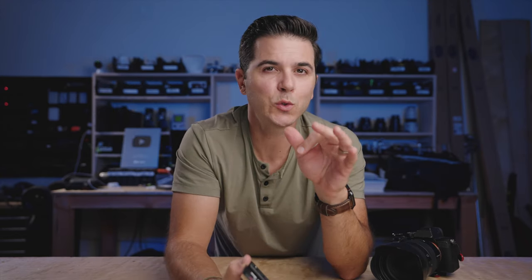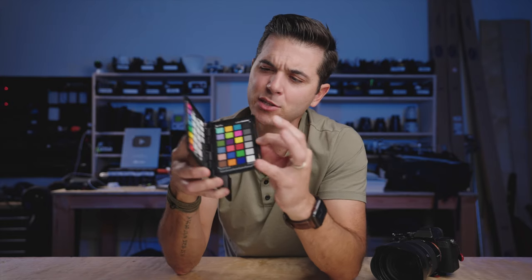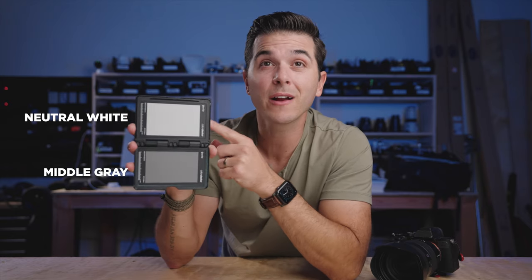Pop it out whenever I need it. It is a little pricey though — I think it's like $130 or $140 for this version. In the description below, you'll see links to much more affordable options that will do the same thing. What we are talking about today: this up here is neutral white, and this down here is middle gray. They're both super useful, but we are going to focus on the neutral white — it's just a white balance tool.